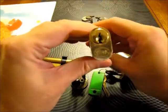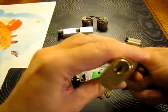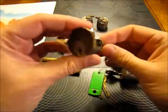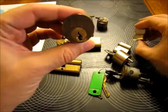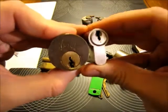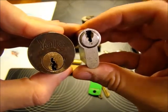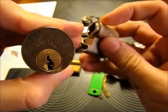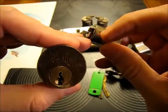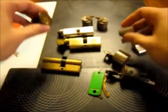I got a Union thumb turn. I got a York lock — never seen a York lock before. Looks like it's already been picked, so I need to sort that out. He sent me two Yales, this one and this one. He said he cannot pick this Yale and would appreciate some tips if I can pick it. Let's have a look at the inside — it's a six pinner, and it seems there's something else on top, so we'll see what's inside.